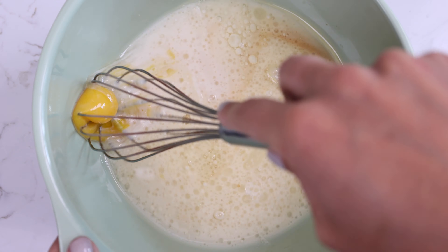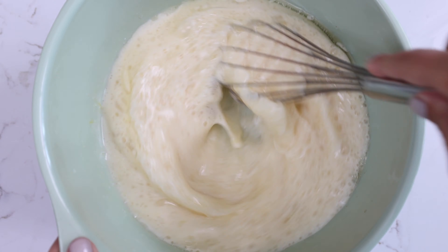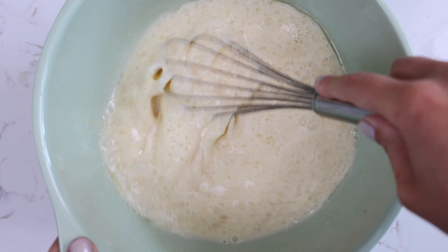Then we whisk together all of our wet ingredients in a separate bowl. This includes one cup of warm water, a cup of buttermilk, a half a cup of vegetable oil, two large eggs, and two teaspoons of vanilla.